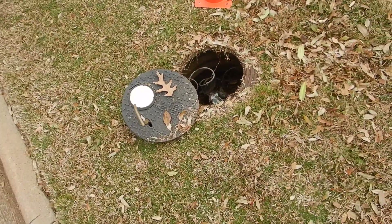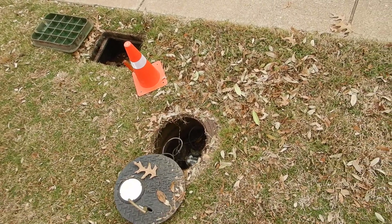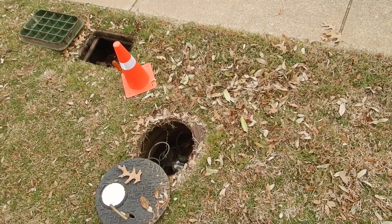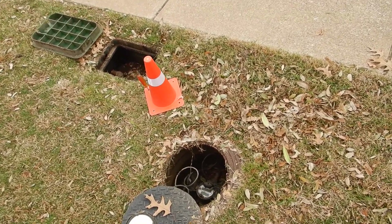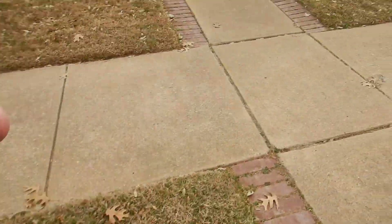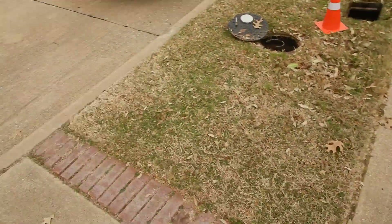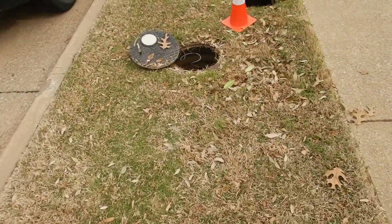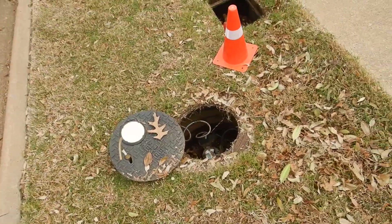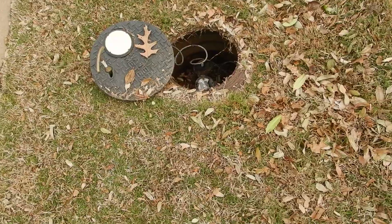This is the water meter and water pressure video. We're going to include some lawn sprinkler content here because it's easier to handle it organically. Inside the front parkway, between the sidewalk and the curb, we have our water meter. It's supposed to be there — municipalities can place it elsewhere, but this is a common location.